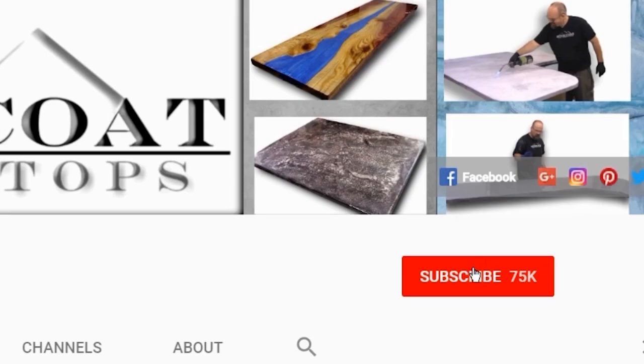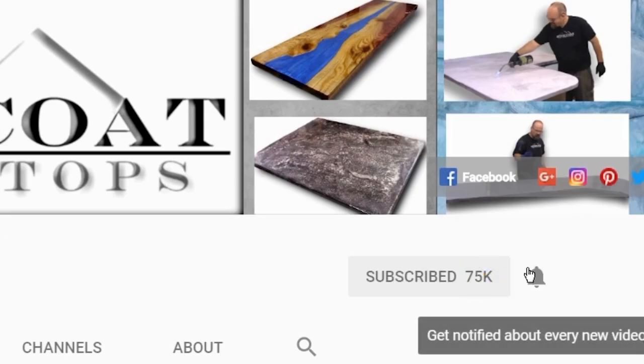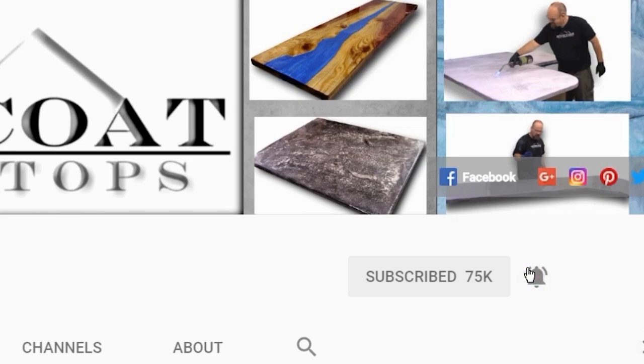When you subscribe to our channel, click the red subscribe button and be sure to ring the bell so you get notified every time we have a new video. Thanks again.